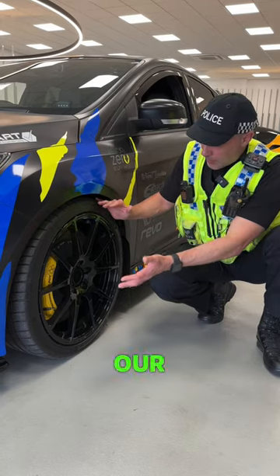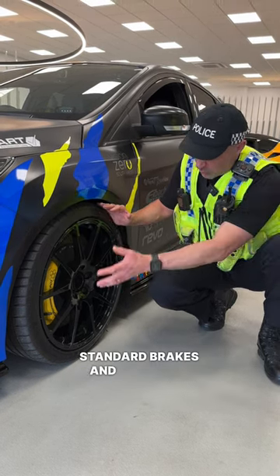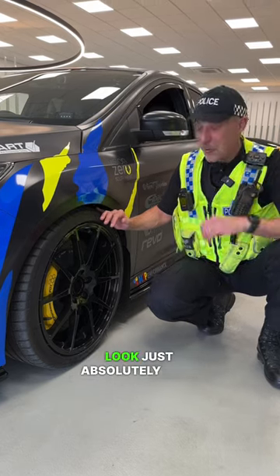Number three is our big brake kit. The stopping power is absolutely awesome over the standard brakes, and they also look just absolutely mint.